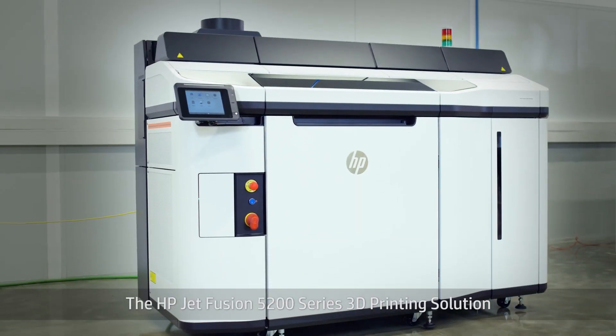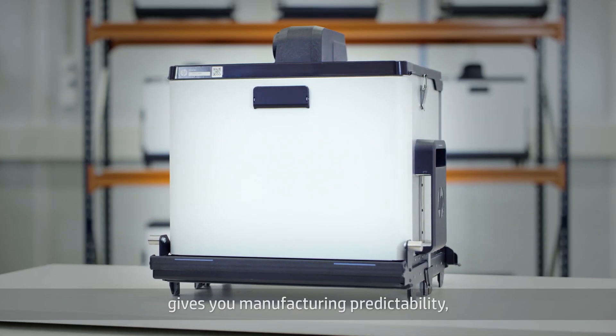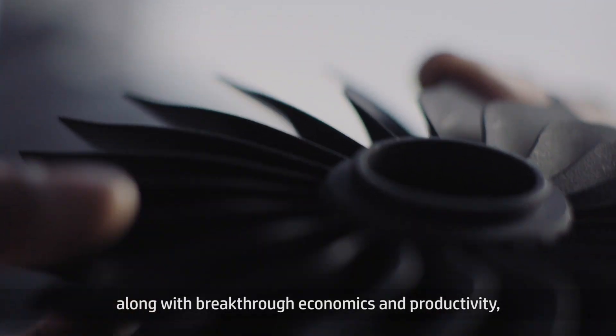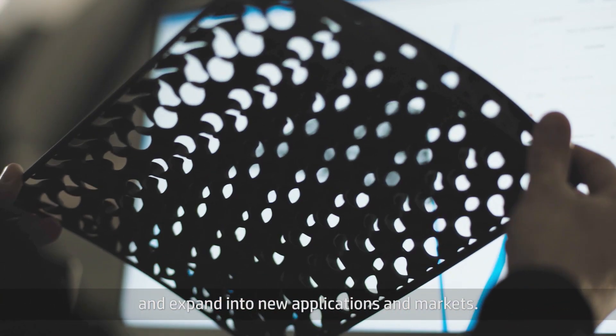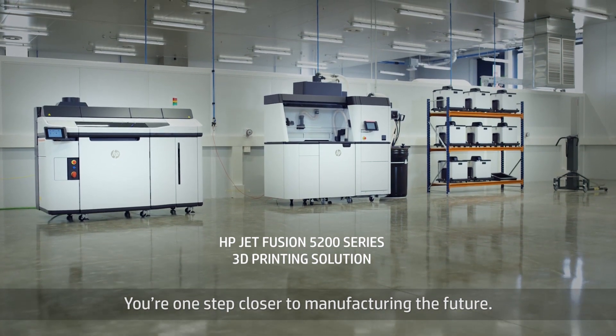The HP Jet Fusion 5200 Series 3D printing solution gives you manufacturing predictability, along with breakthrough economics and productivity, so you can scale your production and expand into new applications and markets. You're one step closer to manufacturing the future.